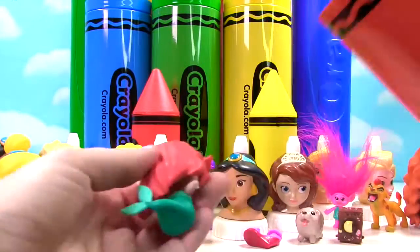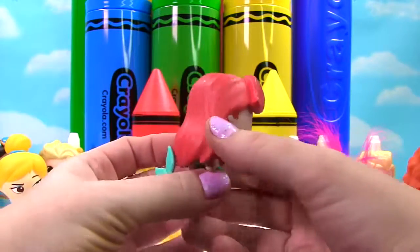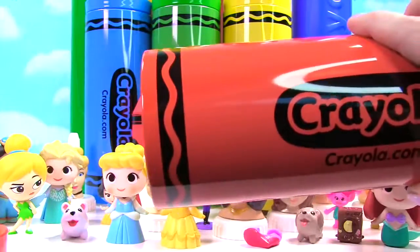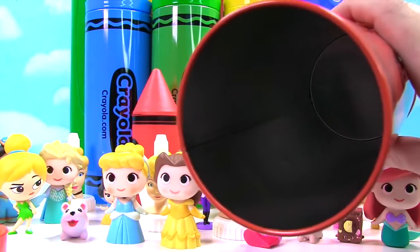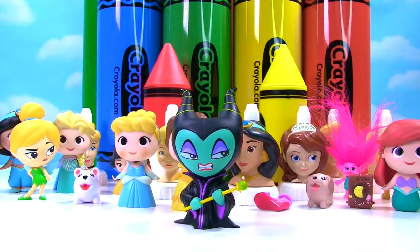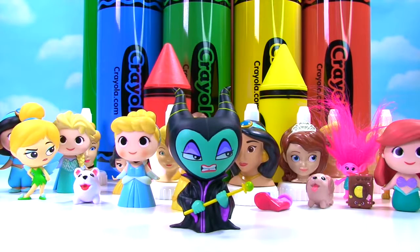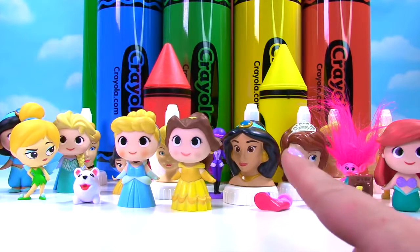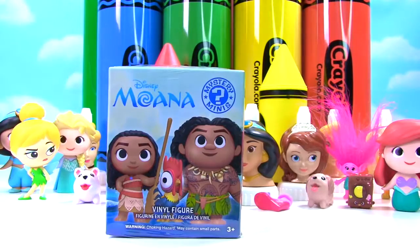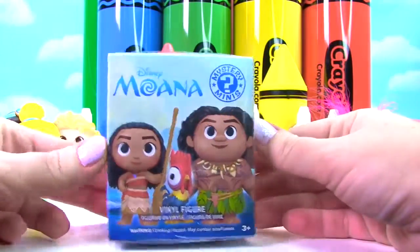And we have Ariel — she also has red hair, and here she is as a mermaid. And our toy surprise is gone! Oh no. Ha ha ha, I got rid of your toy surprise — so now you have no final toy in the show. What Maleficent doesn't know is we have fizzy magic, and now we got our toy back. It's a Disney Moana Mystery Mini.